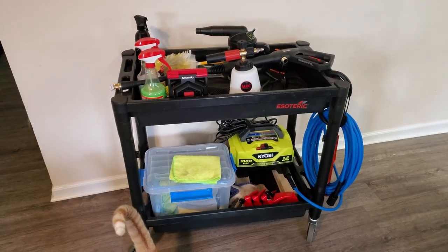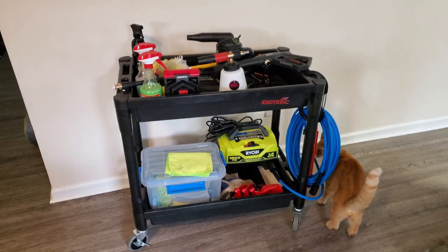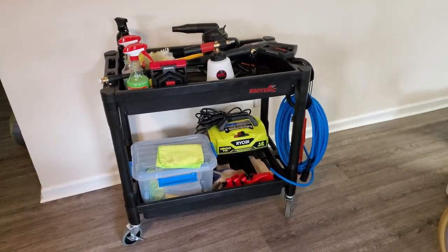Hey guys, today I've got a video showing you my pressure washer cart setup. The point of this video is to give you all some ideas of how to make a budget-friendly detailing cart without having to spend several hundred dollars.